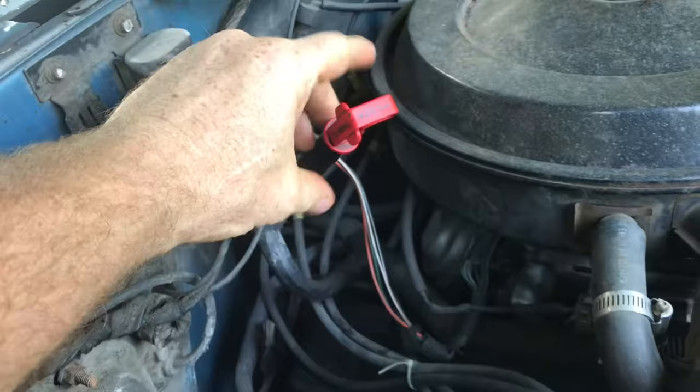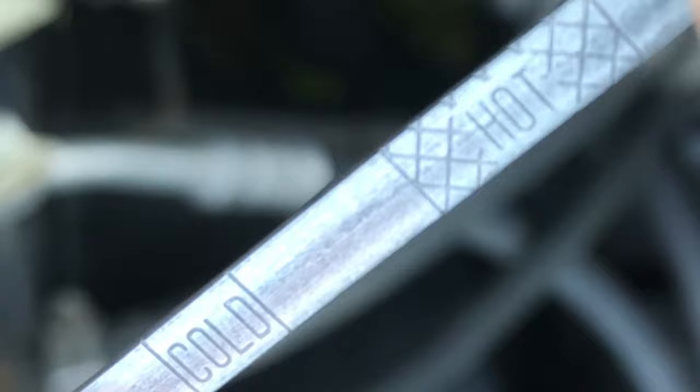The engine should be hot when you check it. You can check it when it's cold, but what if it's halfway between hot and cold? That's why it's best to check it when it's hot. The transmission level needs to be in the area that says hot when the temperature of the engine is hot.